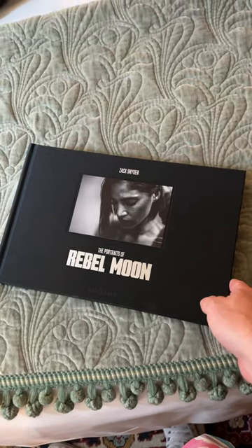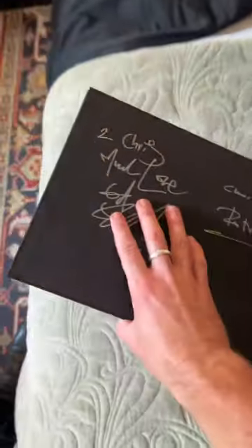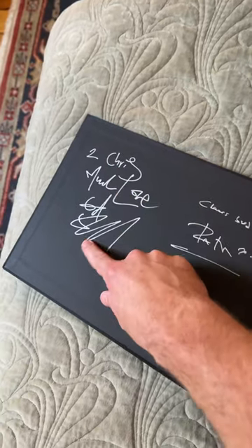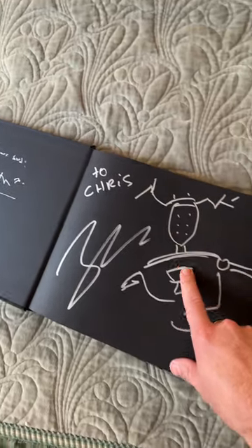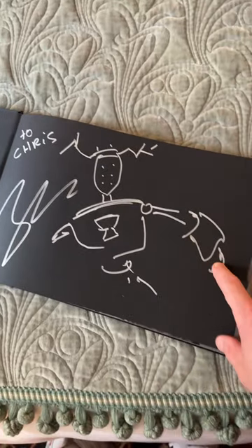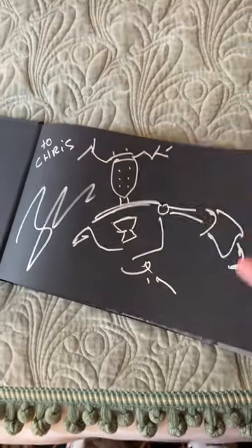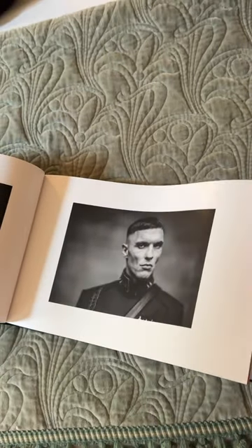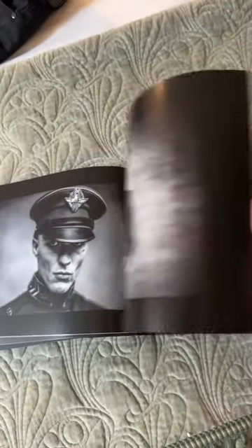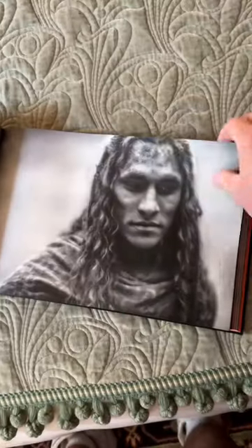I interviewed them and it went swimmingly — can't wait to show you guys that footage. Here's Ed Skrein, Fra Free, but the one I really want to show you is Zach's new signature — he drew Jimmy, which is really cool. This is a beautiful tabletop book, all black and white photos that Zach took during production of Rebel Moon Parts One and Two.